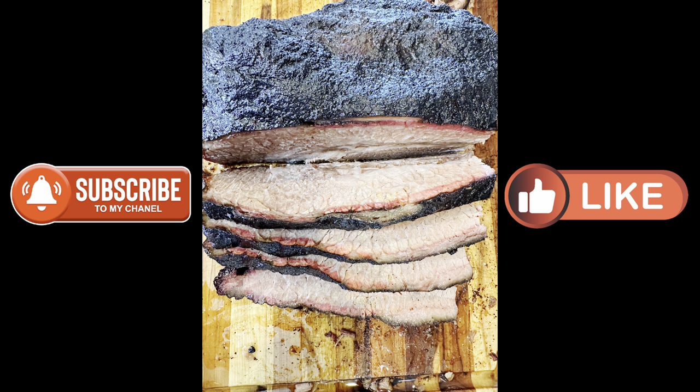If you'd like to see more videos from my channel, please subscribe, hit the notification bell, and click the like button — it really helps my channel to be able to create more videos for you. If there is a recipe you'd like me to do, please let me know in the comments. Also please share my videos with your friends. Until next time, stay safe, and cook something good if you can't go fishing.